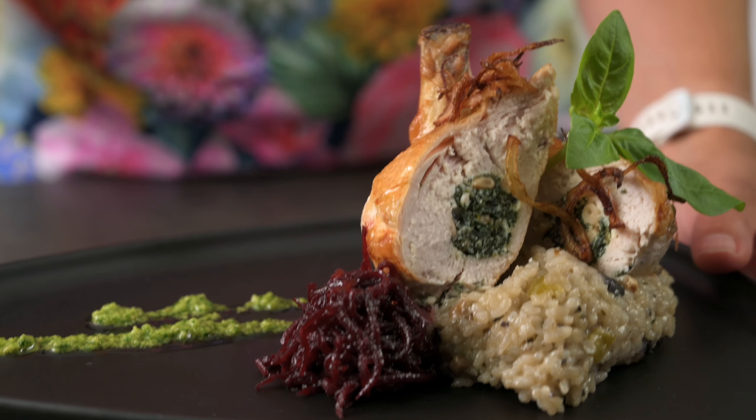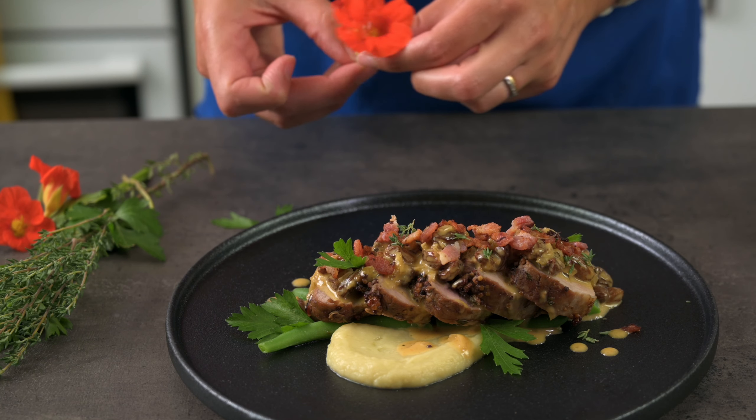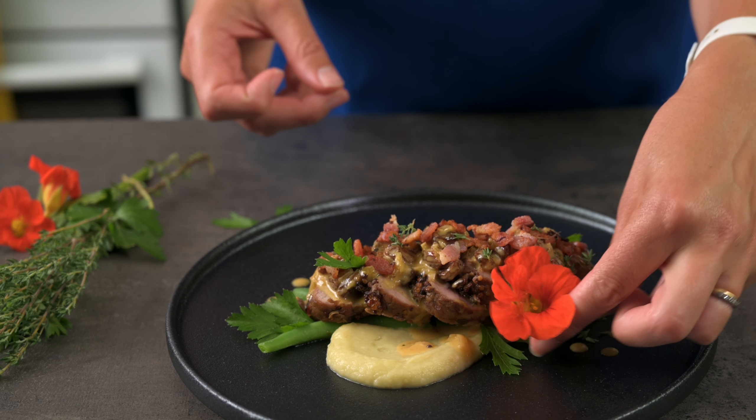If you're looking for some more dinner plating ideas, check out this video where I give 5 specific plating tips you can use to improve your plating. It features a delicious pork fillet with a ginger infused sweet potato puree.